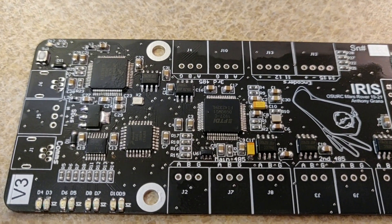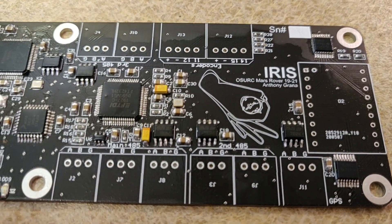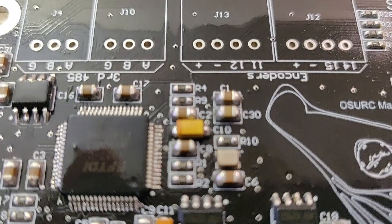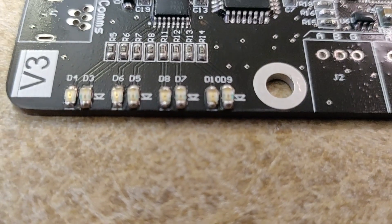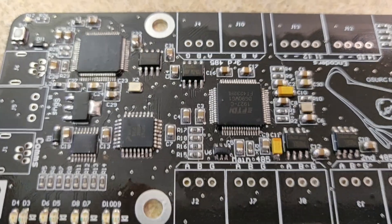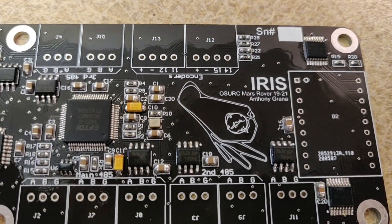Using the techniques demonstrated, I was able to finish every surface mount component on this board. The only other thing I want to say is for passive components like polar capacitors, as well as diodes and LEDs, keep in mind the polarity as you're soldering them. Other than that, the skills covered in this tutorial should be sufficient to build just about any surface mount PCB.